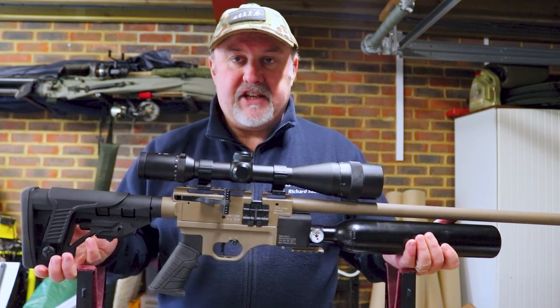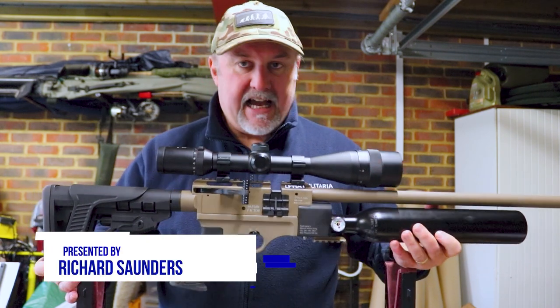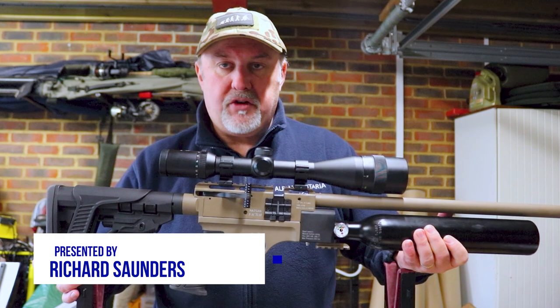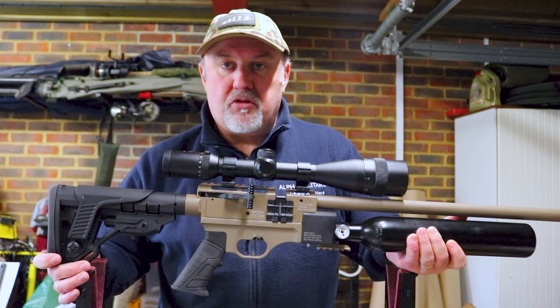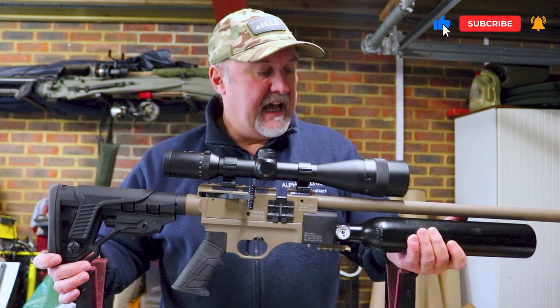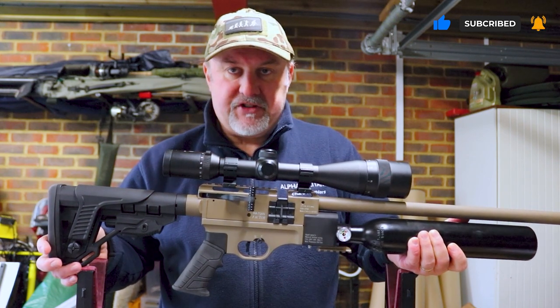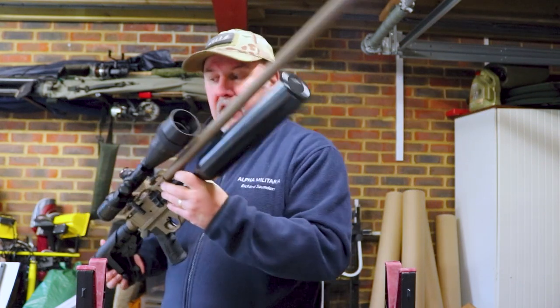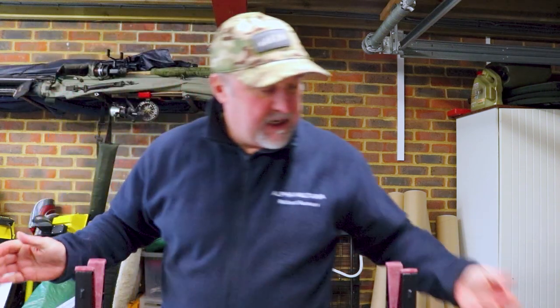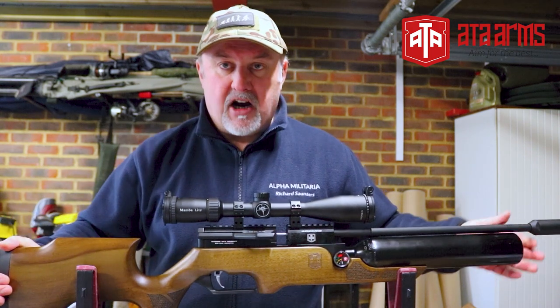Hello and welcome to Alpha Militaria TV. Thanks for tuning in once again. My name is Richard Saunders. If you saw our last video, you'll know that we are reviewing a couple of budget or more affordable PCP rifles. In the last video we talked about the Hatsan Factor, which is distributed in the UK by Edgar Brothers. You can find a link below for the full review on that. But for this video we're talking about a gun made by another Turkish company, ATA Arms.